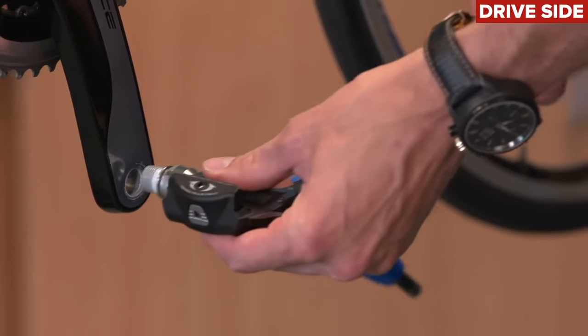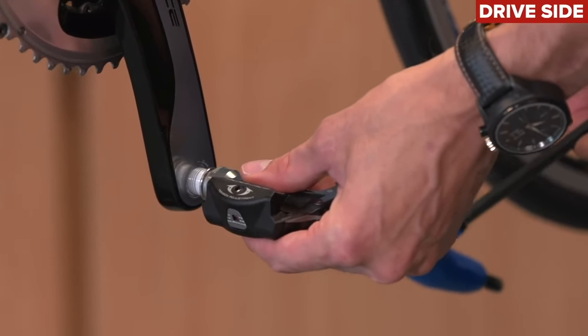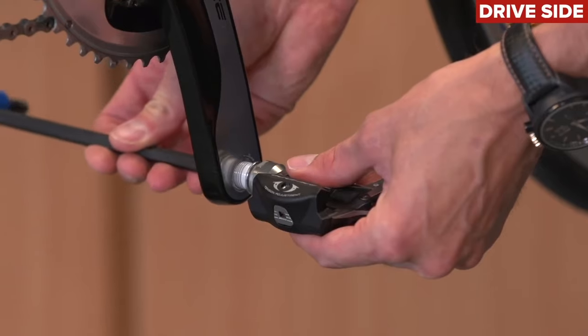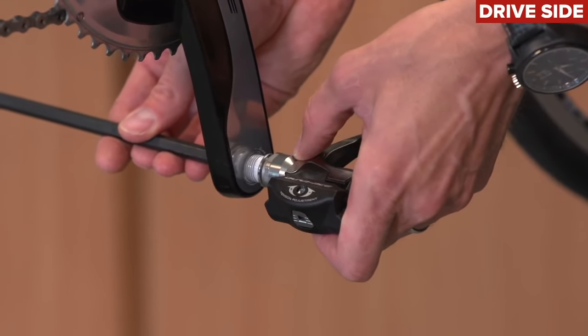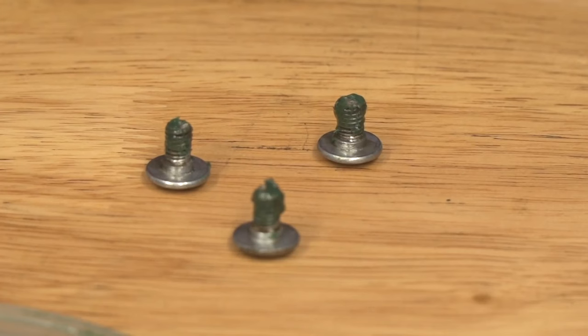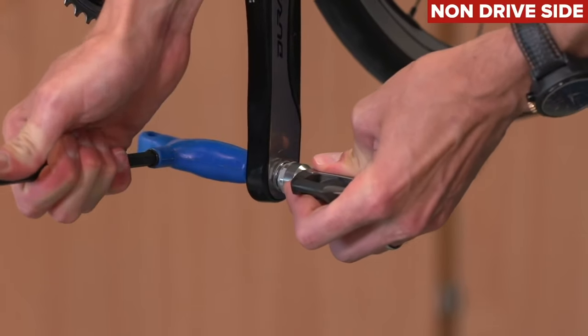First up, have a look at your pedals. Make sure they are done up correctly into the cranks and that they've got some grease on the threads. Also, ride along with your cleats in, then single-legged and also without cleats fitted to see if it's the cleats making a noise. It could be a cleat bolt that needs retightening with some grease, or maybe a worn-out pedal bearing inside the actual body of the pedal.